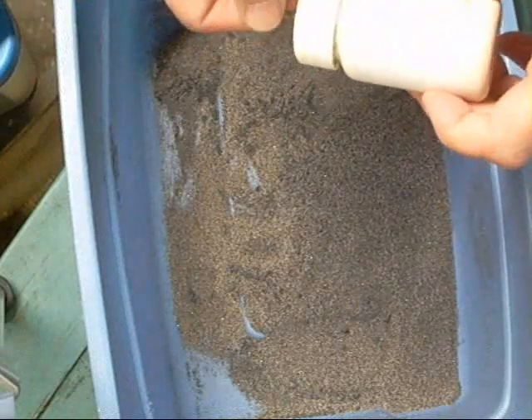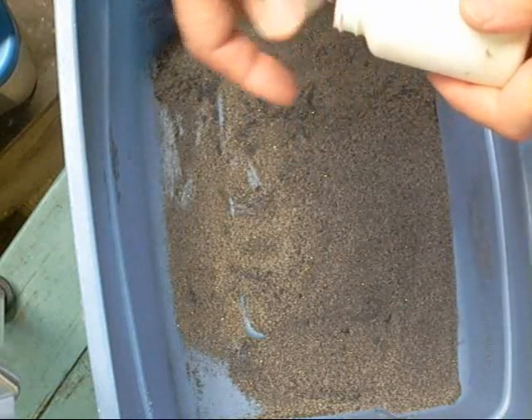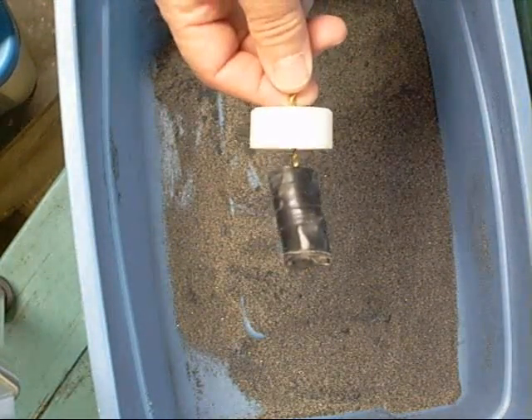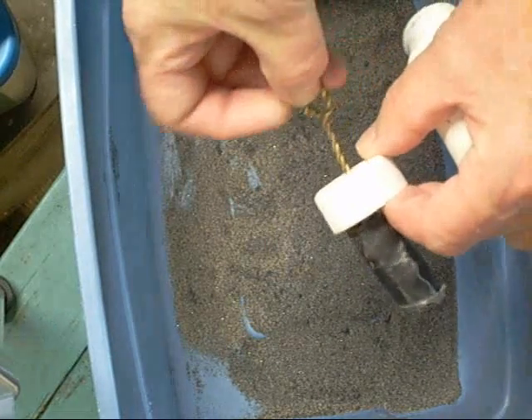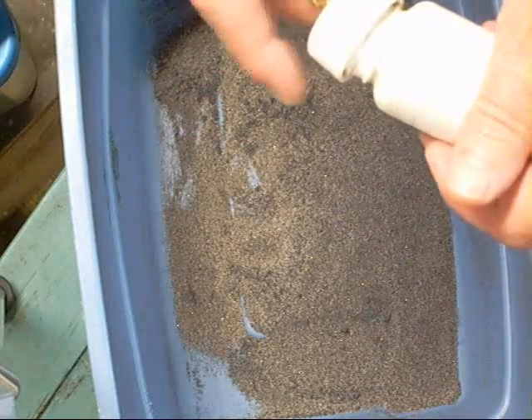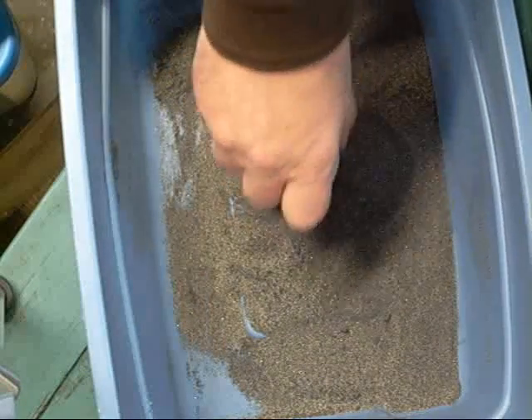It's made out of an old pill container, some brass wire, and a stack of magnets that you'd use on a refrigerator for kids' toys and things. Drilled a hole, stuck the wire through there, coiled it up and made it into a little ring. This whole thing fits inside the pill container and it does a pretty good job too.